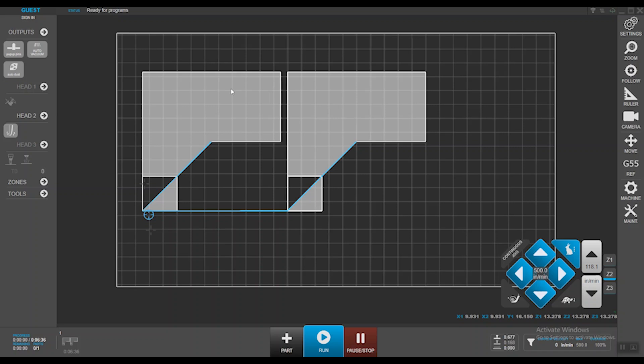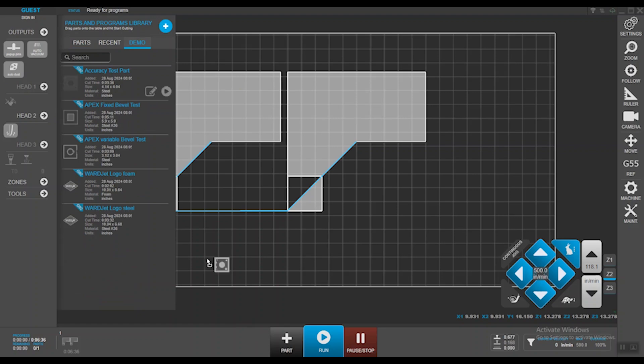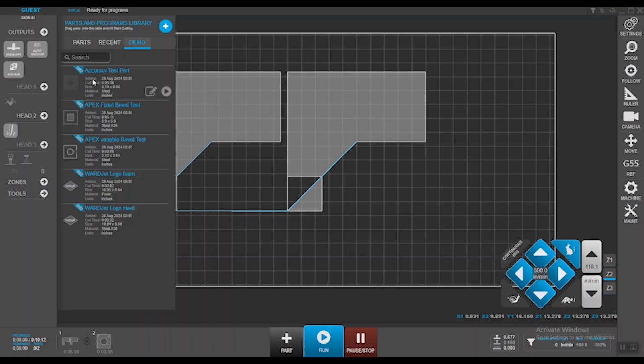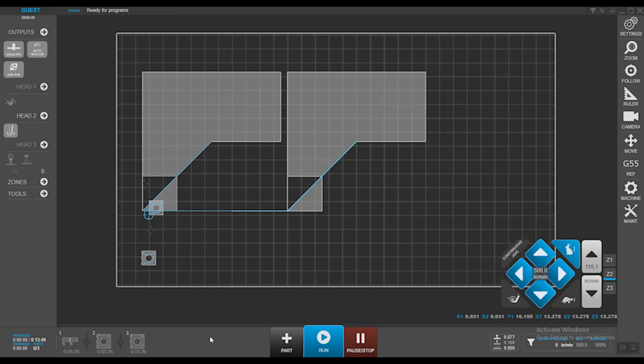If you have multiple operations on a part with multiple tools, it will complete that part and move on to the next one. It's not a nested feature — it's complete NC files stitched together to save some time in case the designer isn't available and the operator needs to make changes on the fly. If you want to add additional parts to the queue, add another one and change its position. As you add more, the machine completes job one, moves to job two, then job three, and follows the pattern.